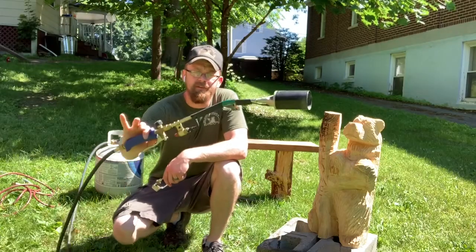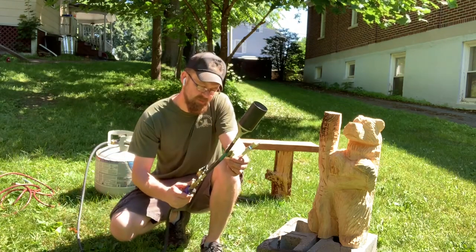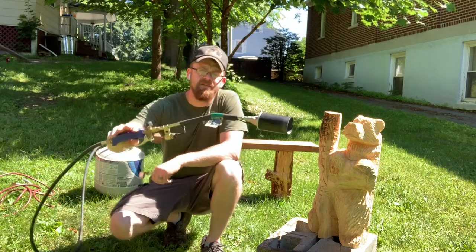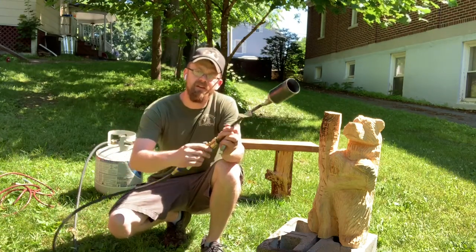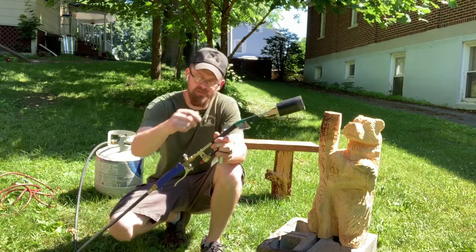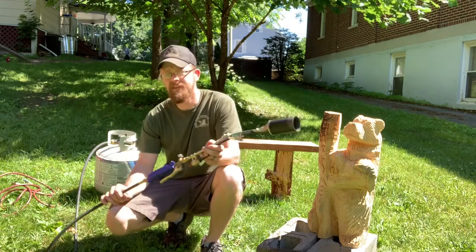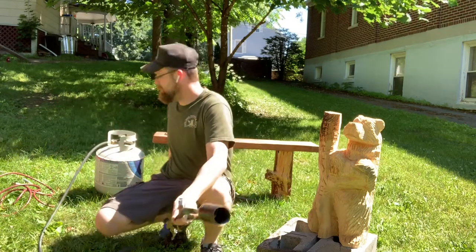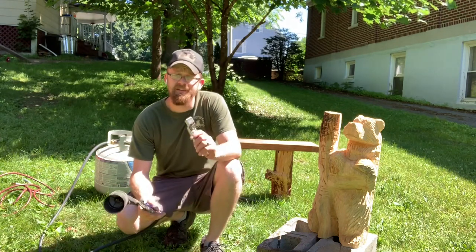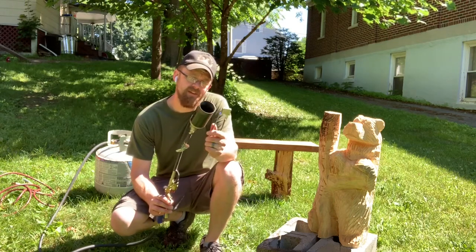The next torch we're gonna be talking about is a green wood propane torch with push-button ignition. I picked this up from Harbor Freight. It's got a little igniter right here, a squeeze trigger for how much fuel to release, and a little on and off valve as well. It comes with a hose and mounts to your 20-pound grill tank, which means you get a lot more use out of it than that little one-pound cylinder. The only thing is how big this head is.